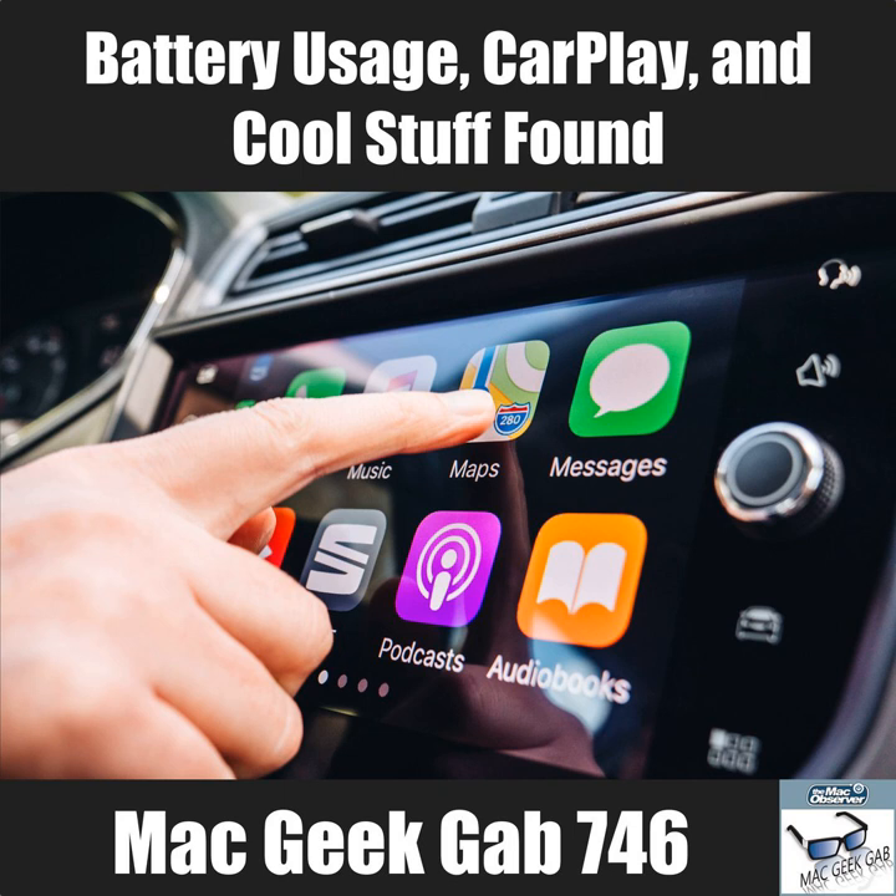Dave found a website called quicklookplugins.com showing plugins for various file types, including one for SRT subtitle files. He notes Apple doesn't seem to have an official endorsed Quick Look plugin store the way they have a Safari extension store, but quicklookplugins.com is a good find for extending Quick Look functionality.